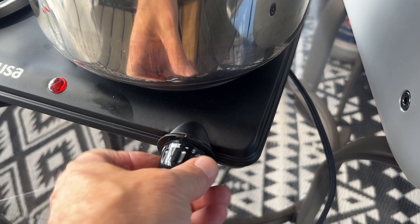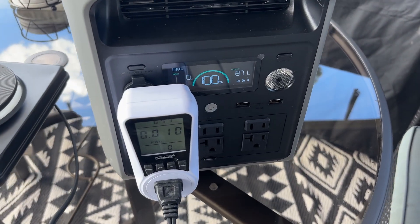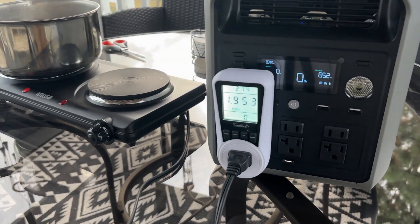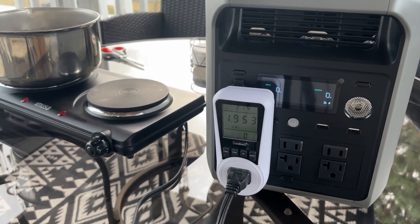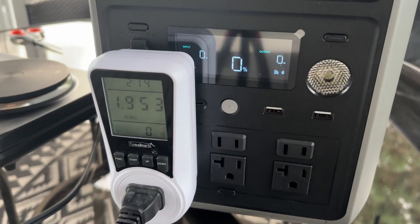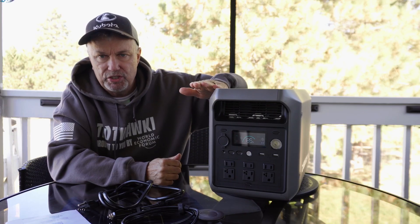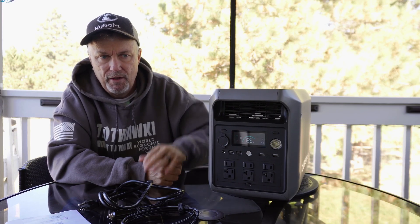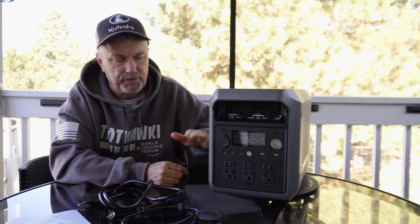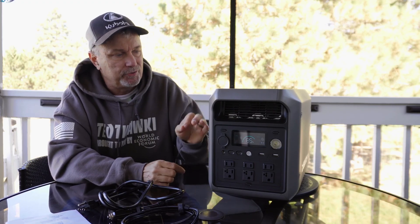I also wanted to test capacity. I discharged it from 100% to zero at about 850 watts and got about 95% efficiency, which is really good for any power station. A lot of the ones I've tested are in the 89% range, so 95% is impressive. That 850 watts is the sweet spot for this unit — discharging at full wattage or much slower will reduce efficiency, but at 850 watts it's a strong result.